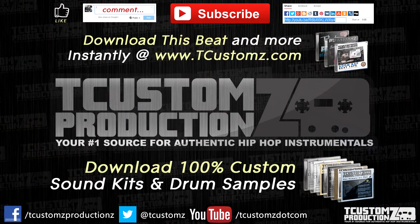This instrumental is entitled 'I'm Sure' and it's available for license at TCustomz.com. The sound kits are available there as well. If you have anything else, just let me know in the comments.